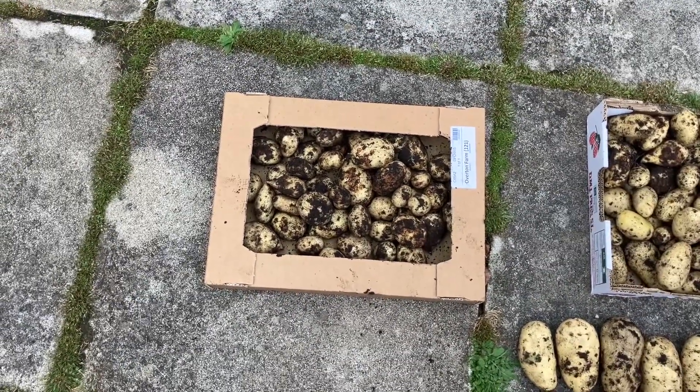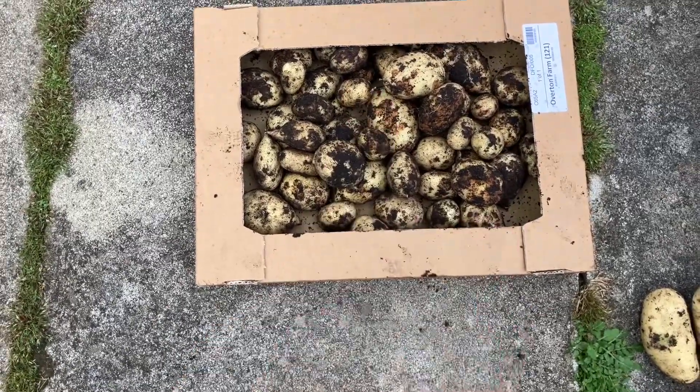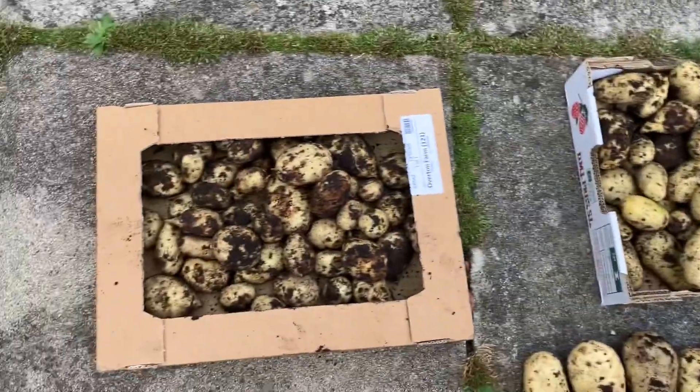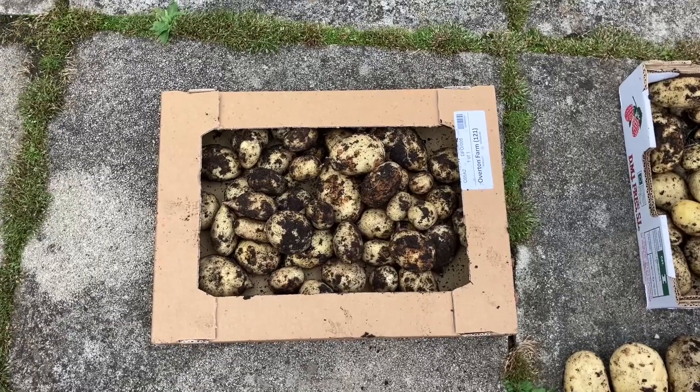I want to put the Christmas potatoes in and dig up the first earlies for the competition — they're still the tastiest tatties as well, which makes them contenders. So of course Piper's Sharps, and then I'm just going to replant now and start the temperature for Christmas.